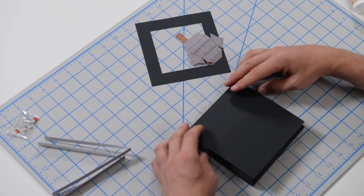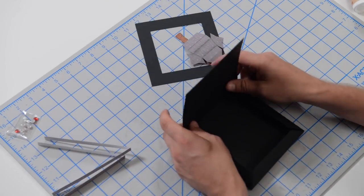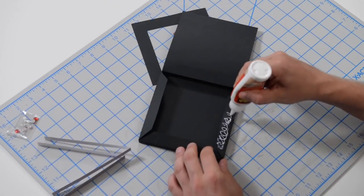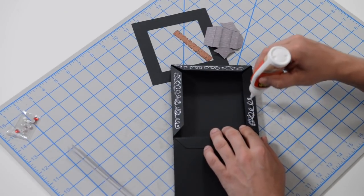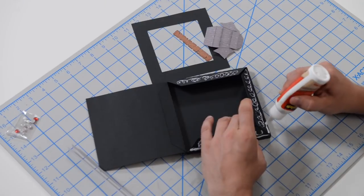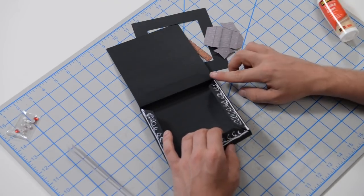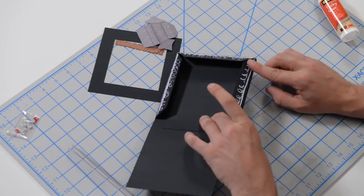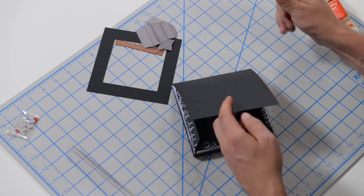That edge looks pretty darn good. This is going to be our top because the large piece was already part of it — good practice to get our feet wet for the final assembly, which is actually pretty simple since all we're doing is gluing tabs. I'm getting glue on all the tabs now as we go ahead and close this up in one shot. Spread that glue right up to the very edge, push it down, get it nice and centered, run your finger along the edge.